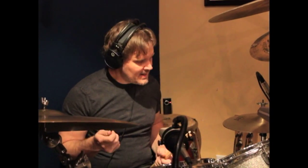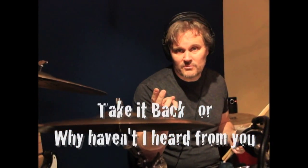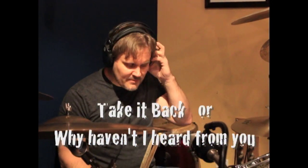We're going to start with the Country Shuffle. What I'm going to do is check out, for instance, a song called 'Take It Back' and a song called 'Why Haven't I Heard From You.' And this is the groove from that.